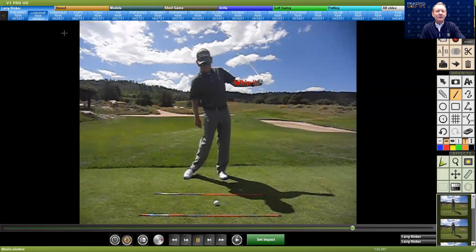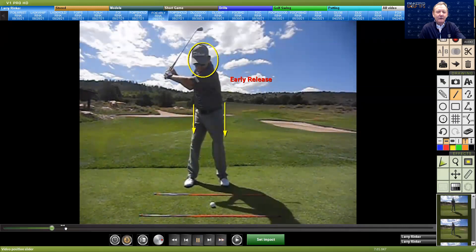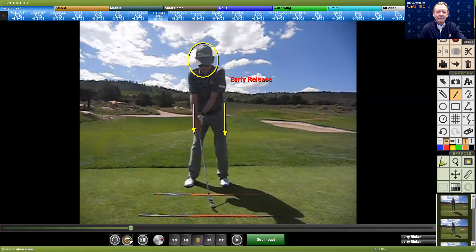Some people can release early, and we do see that a lot. But what happens when they release early? They're not using their arm correctly. If we see someone releasing early, where is the left arm and hand? It's back here — the left arm and hand has not been kept moving and is not up here.